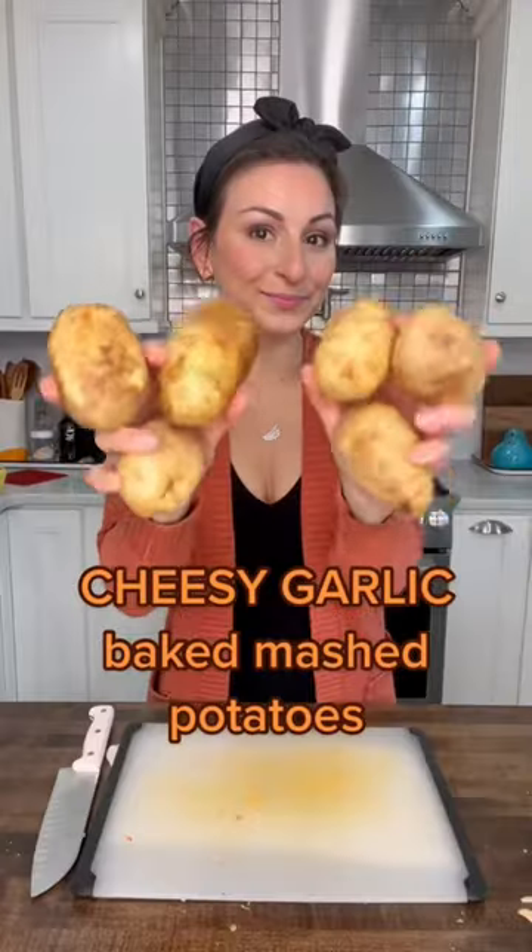Pick up your mashed potato game with this recipe for cheesy garlic baked mashed potatoes. They are phenomenal. And of course, we're adding in our broccoli stems because no one's going to know.